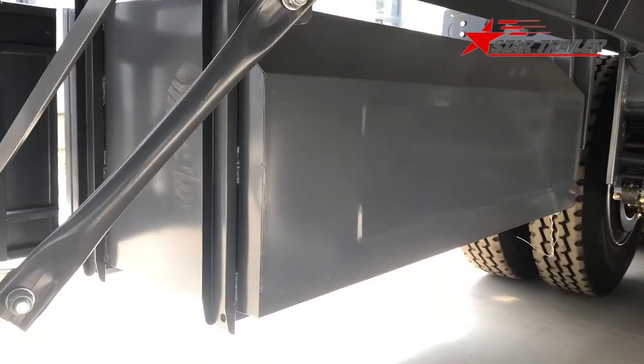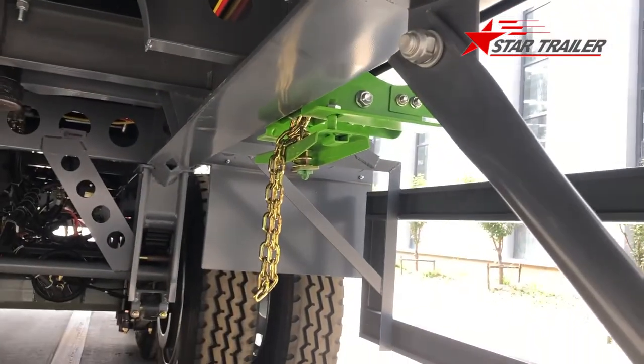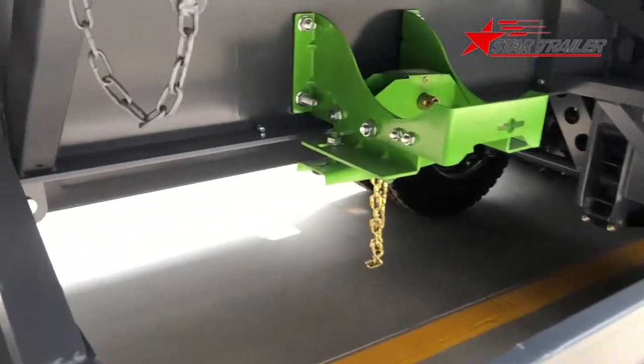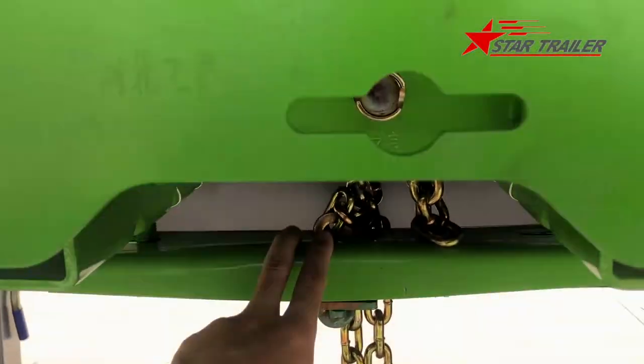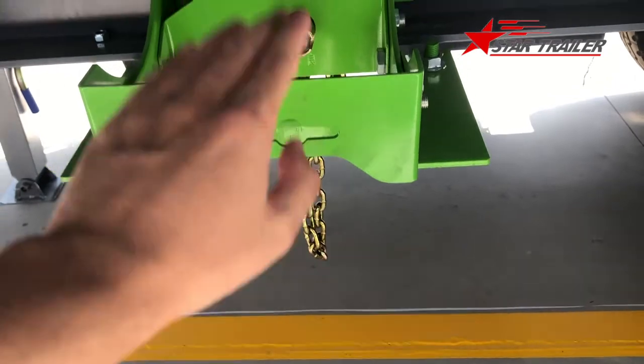This is how the toolbox looks inside. And this is the spare tire carrier. We can see it from the outside - you have a device to put the tire inside and place this at the bottom of the spare tire, then your spare tire can be lifted up.